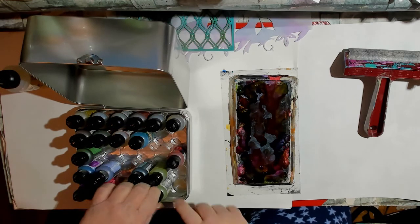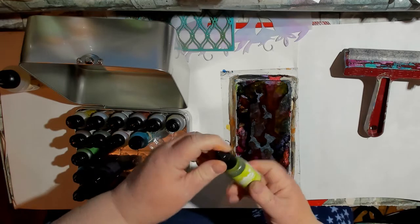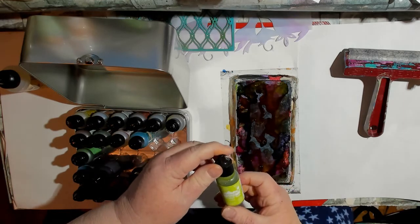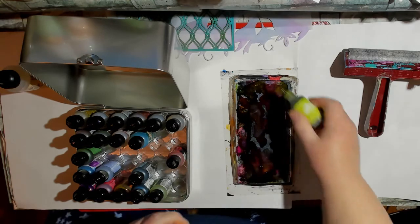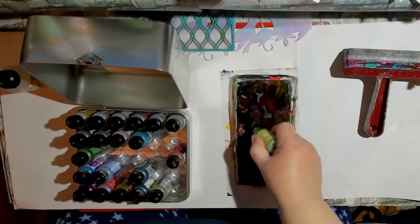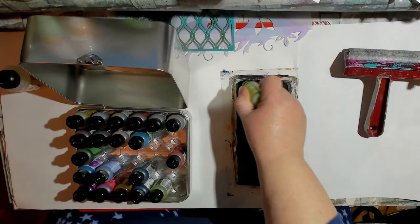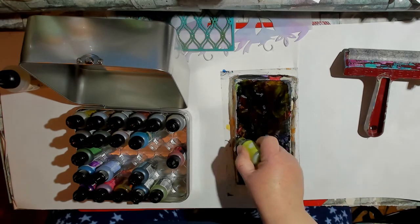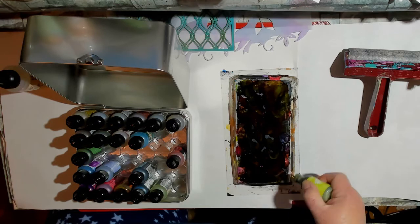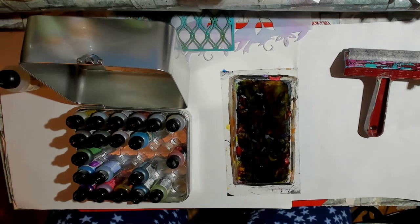This is Cool Perry, as in Periwinkle. And now this one is something's citrus. Okay, I am trying to get the whole thing covered up.